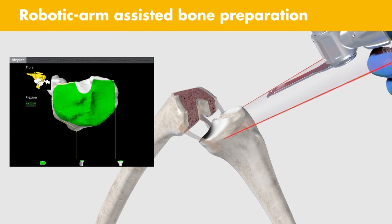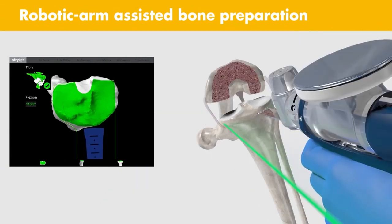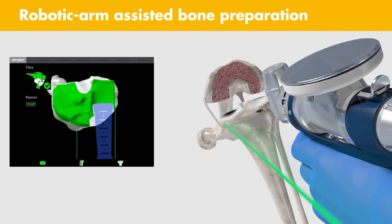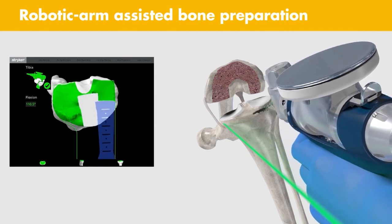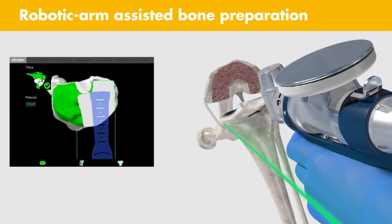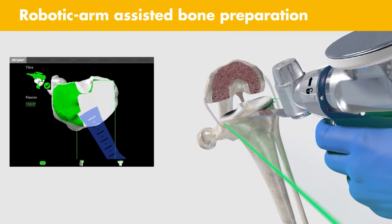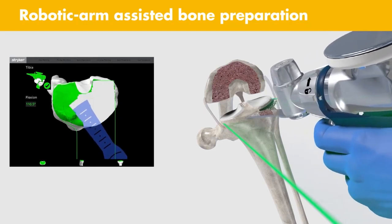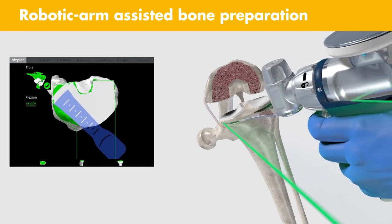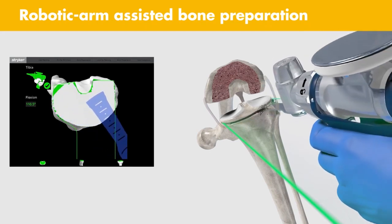Robotic arm assisted bone prep: the MAKO Total Knee application does not require alignment instruments or cutting guides. Similar to MAKO Partial Knee, virtual boundaries assist the surgeon in executing bone resections to the final plan. These virtual boundaries have the potential to protect essential anatomical structures of the knee during bone preparation, including the PCL and the popliteal artery.